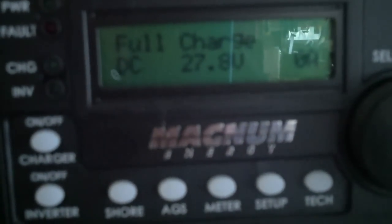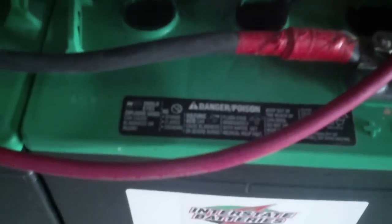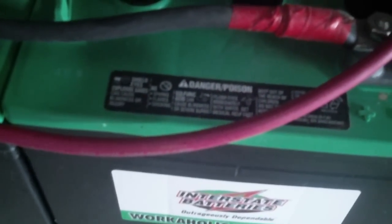Let me go back over here. You can see that they're at 27.8 volts and they're fully charged — zero amps being drawn out of them. So now, before we go to the battery that was really low on specific gravity yesterday, and we take another specific gravity reading from it, we'll see that they are now good.